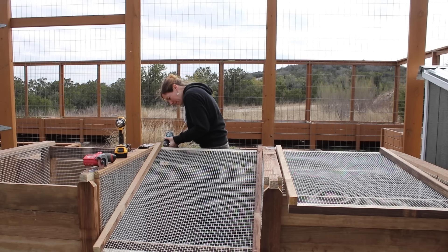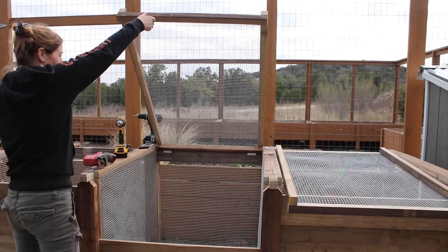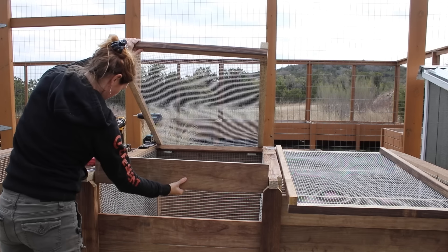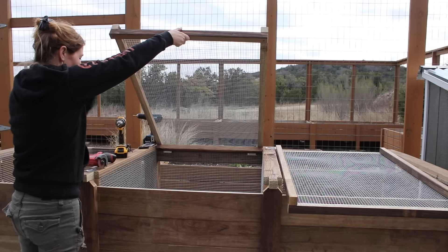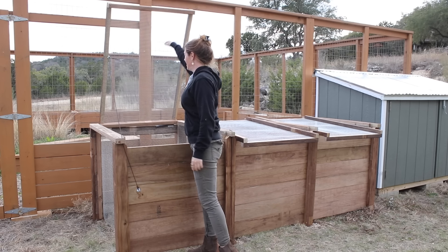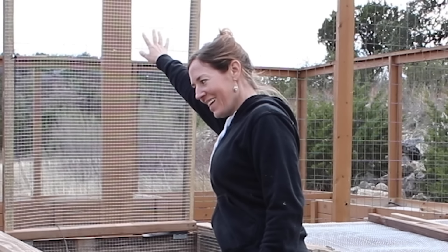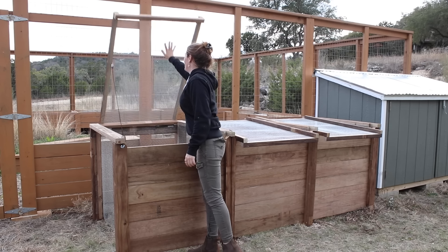Regardless of how tall or short you have the front wall, this lid will close down to it. You can absolutely leave it as is, but I installed a simple string attachment with a small weight in order to make lowering the doors a little easier. In turn this did make lifting them up into a bit of a game — but it's a give and take.